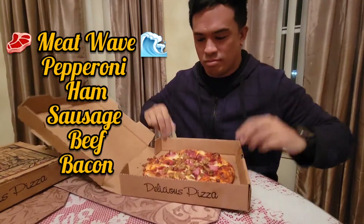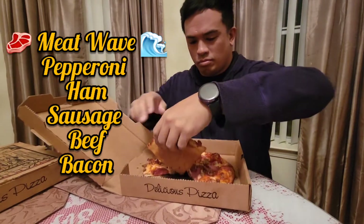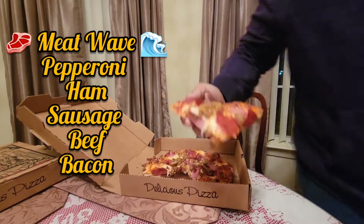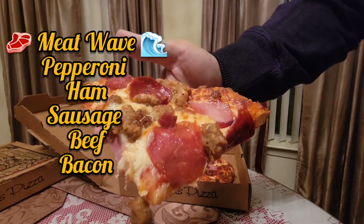So it looks like we're going with the Meat Wave first. It's got pepperoni, ham, sausage, beef, and bacon. This one's for the meat lovers for sure.